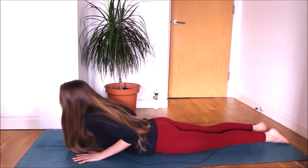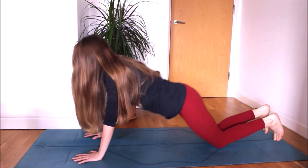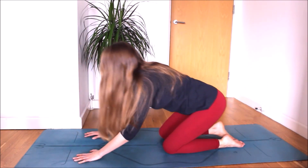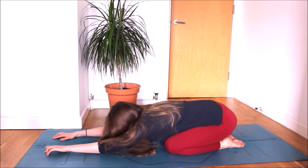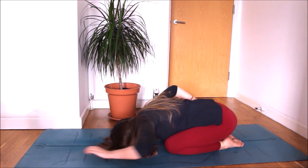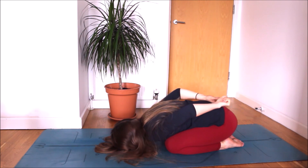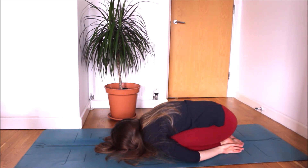As you exhale, slowly lower your chest to the floor. As you inhale, lift yourself up onto your palms and knees, and rest in child's pose. Stretch your arms. Breathing deeply. Use your fists to release any tension in your lower back. Relax your arms by your sides. Enjoy a few moments of rest. Relax your shoulders and neck. Quiet mind.